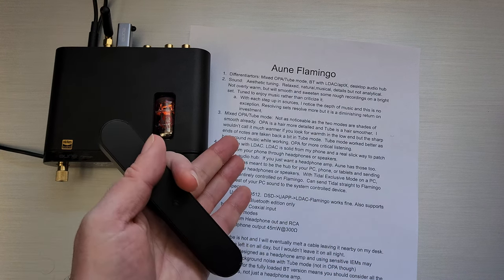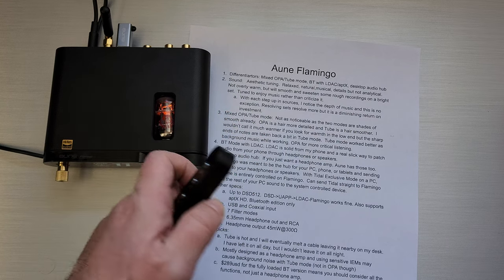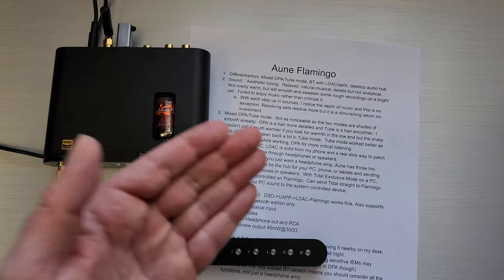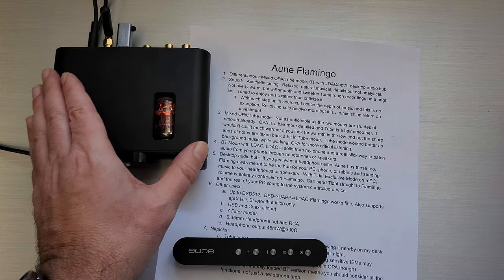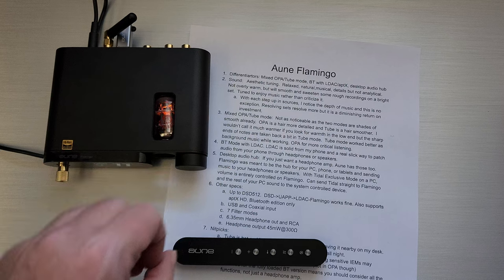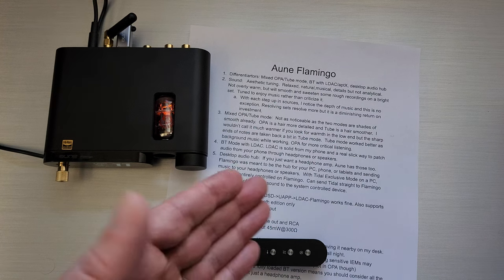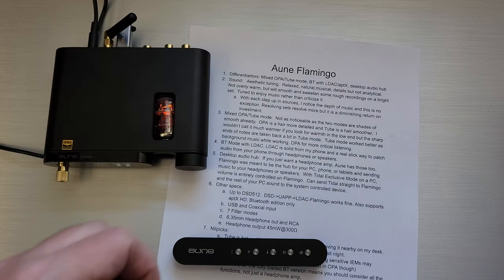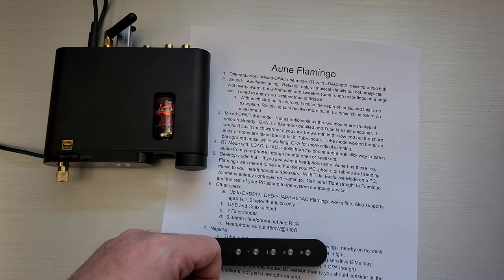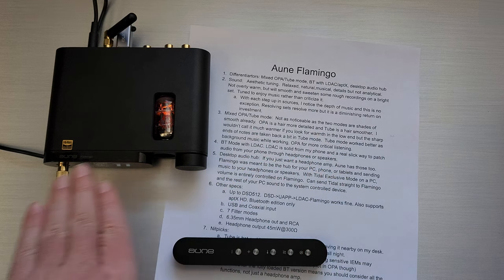Bluetooth mode with LDAC is definitely solid. I haven't found any problems with LDAC — I don't go all that far because I'm sitting at my desk, but LDAC is pretty solid on this. It's really a slick way to patch in audio from your phone straight into a device and straight out to your speakers. If you have music local on your phone like I do, you patch that straight into this device, straight out to your speakers without having to do anything other than hit a button to switch inputs.